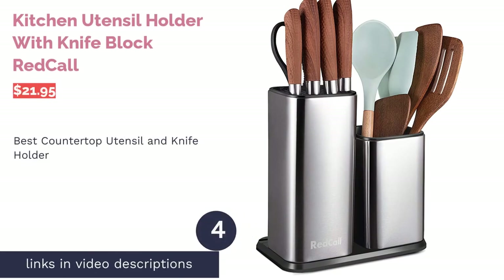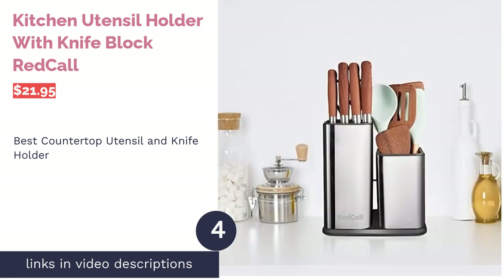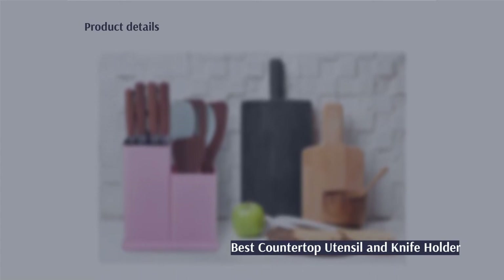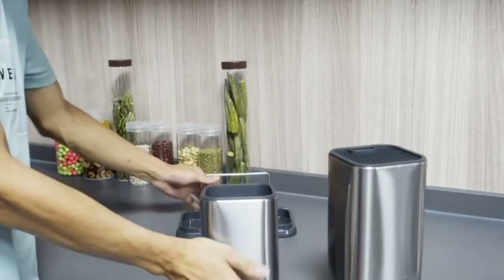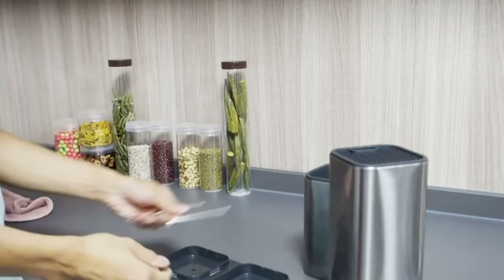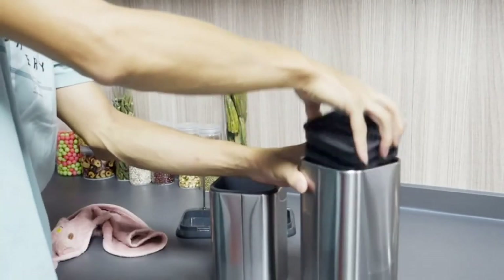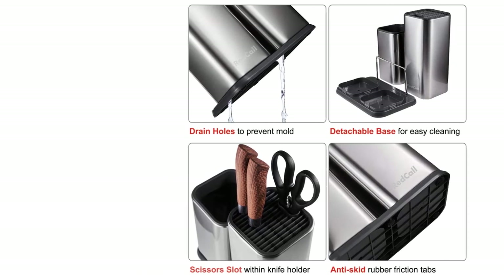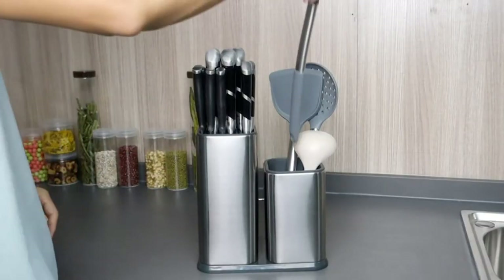The next product on our list is the Kitchen Utensil Holder with Knife Block by Red Core. Pros: comes with an insert with 12 different slots for blades up to eight inches long as well as scissors, the base can be detached when cleaning, a drainage hole helps prevent rust, and a weighted bottom and anti-skid feature limit unwanted movement. Cons: none. This countertop piece can store knives and shears as well as your other kitchen utensils.